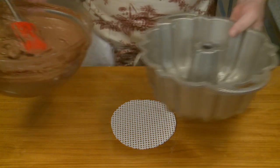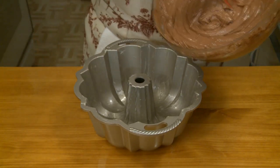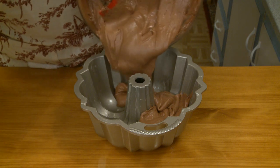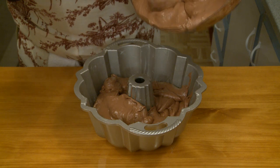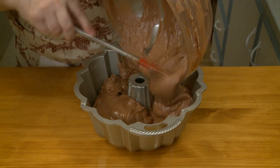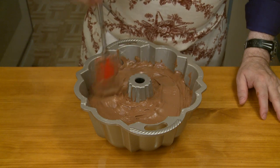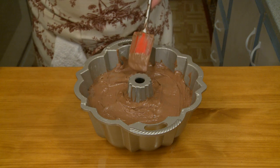Now I'm going to transfer this to my prepared bundt pan. I think this is why you need a large bundt pan — 14 cups minimum — because I've got a lot of batter here. I've transferred all my batter into the bundt pan and I'm just moving it around a little to make sure it's evenly distributed.